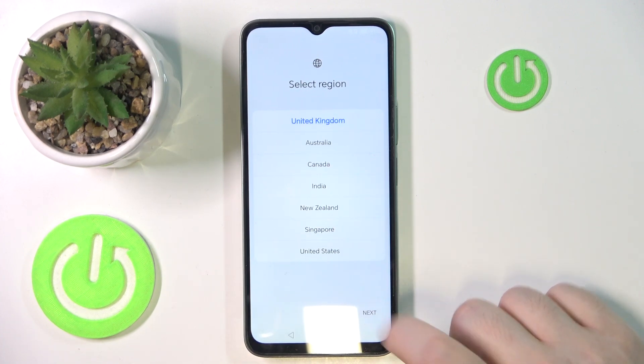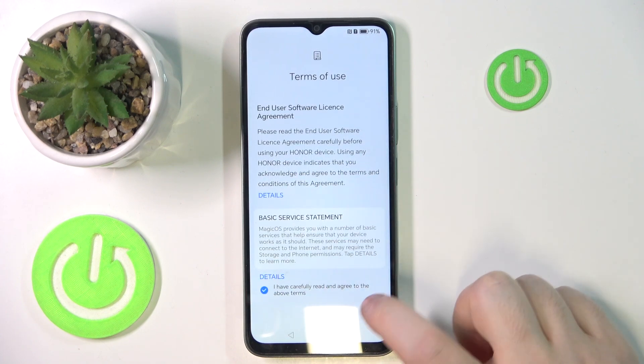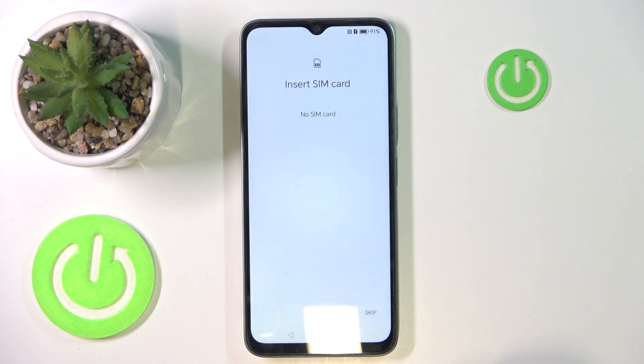Now you have to select your region and click Next. Here you have to agree to terms of use and then click Next. Here you can insert your SIM card or you can just click Skip.